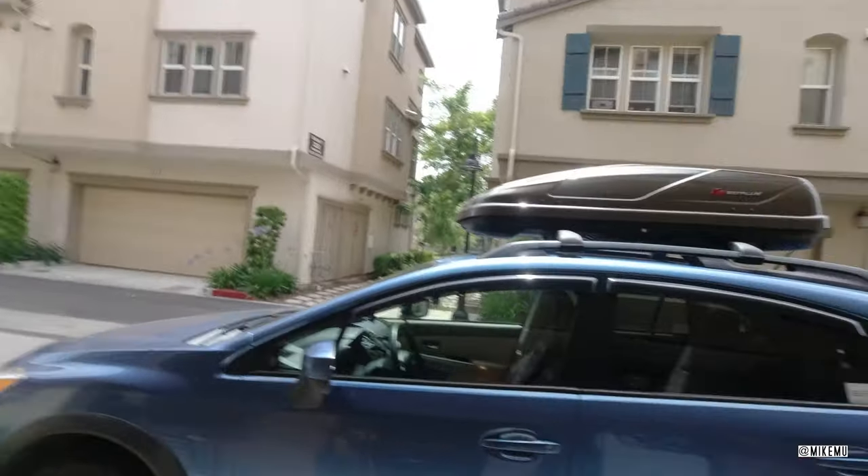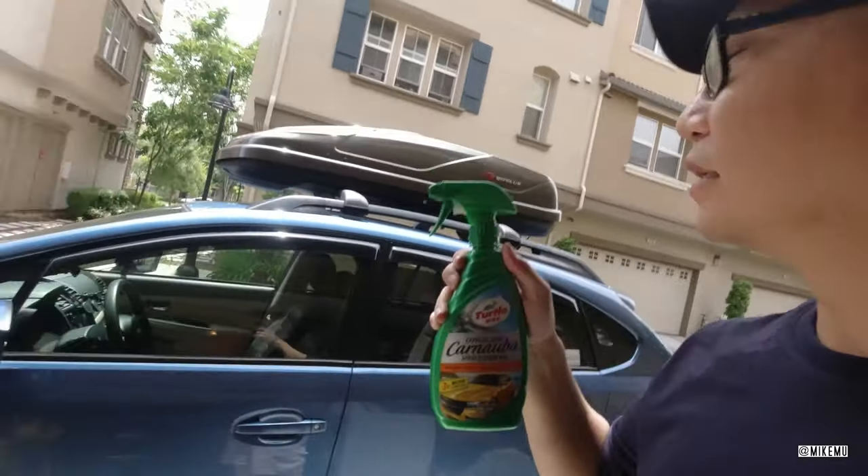It's installed. I kind of wonder if I should at this point just spray a little bit of protective wax or some sort of UV protectant on it while it's still fresh and new. I think I have the solution to that — Express Shine Carnauba Spray Cleaner Wax.